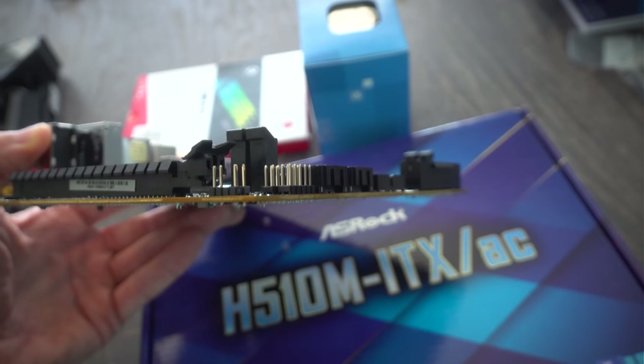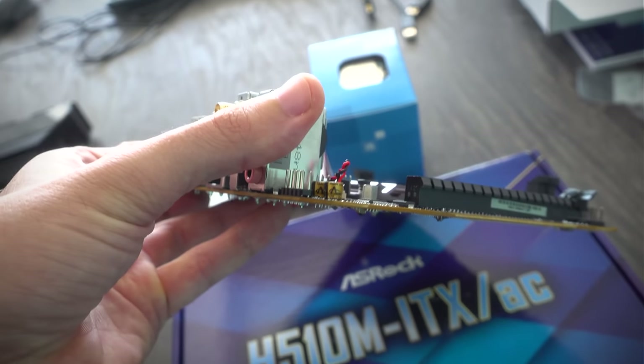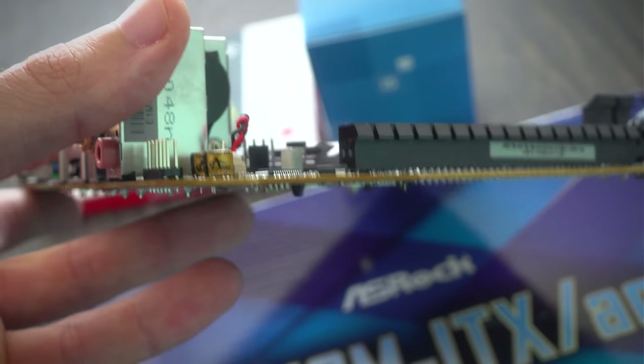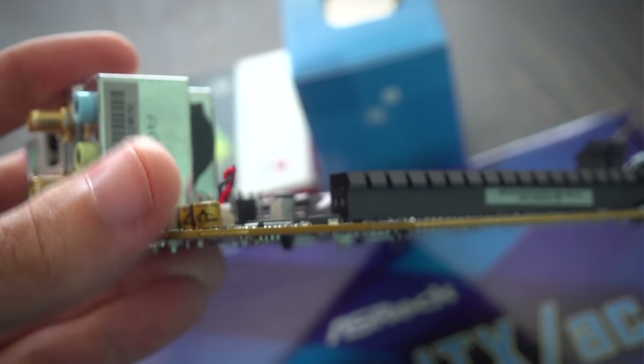There is one key difference to be careful of, and I was told this before the launch of 11th gen CPUs: with H510 motherboards, the PCB layer has to be six layers in order to support 3200MHz. If you only have a four-layer PCB, you are limited to 2933MHz.